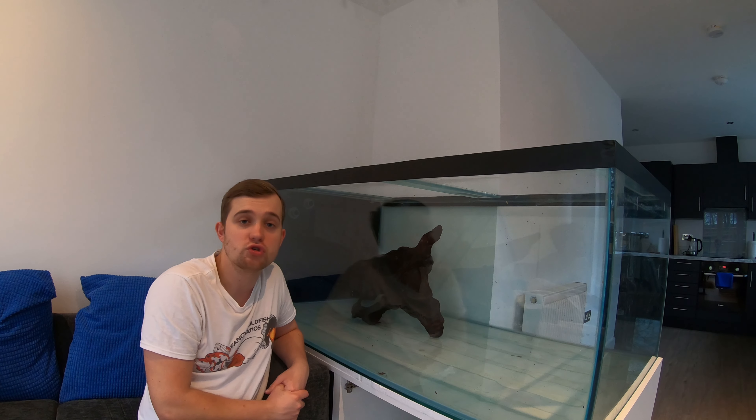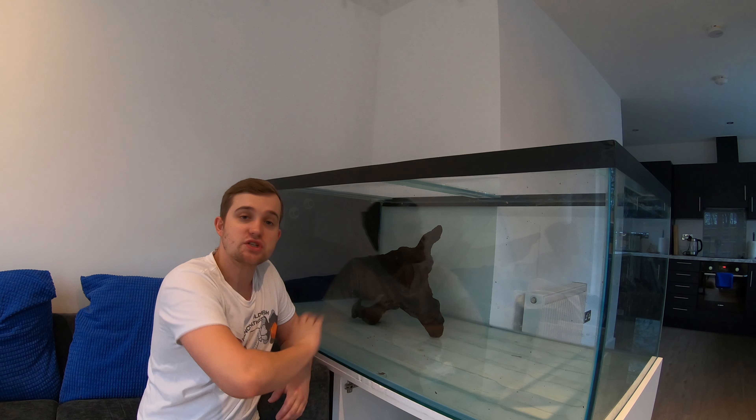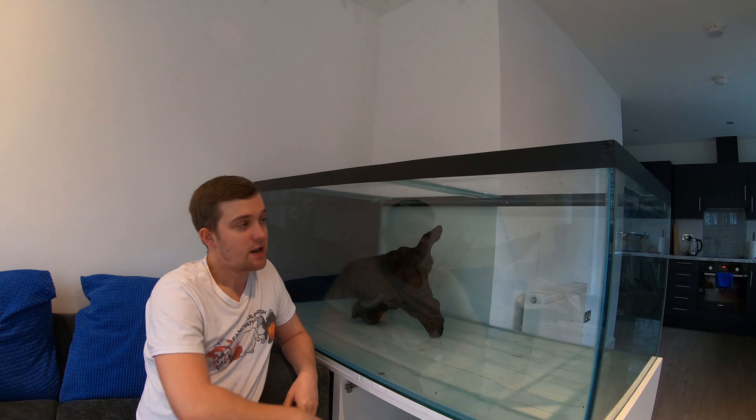What's up guys? Welcome back to Fancy Goldfish Fanatics. Today we're going to be scaping the monster fish tank, so stay tuned to find out more.